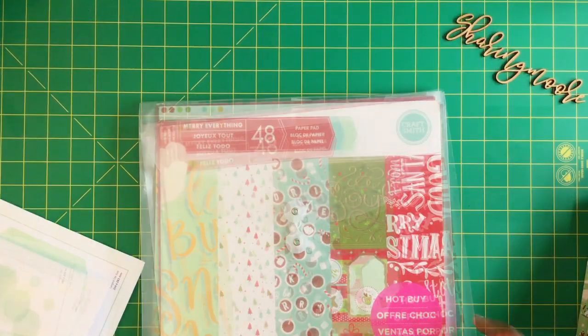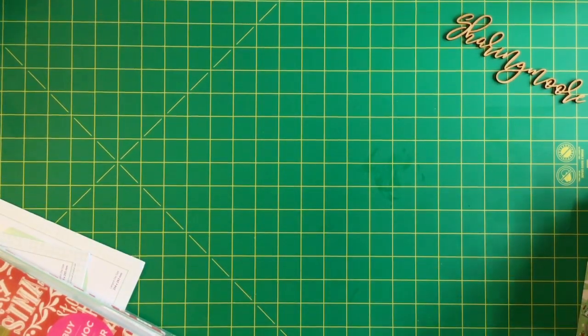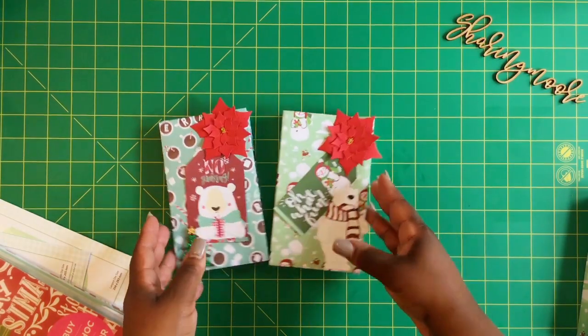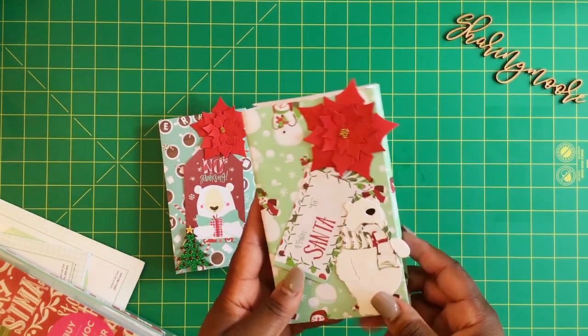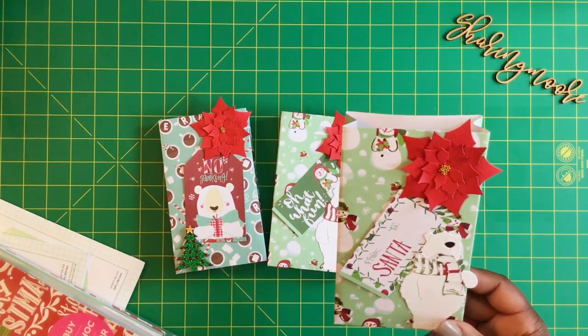I only used the small one. The paper I used is this Mary's Everything paper and it's a Michael's hot buy. Here are the little gift bags I created, and to tell you the truth you can create these by hand — there are no handles or anything included, just the little ruffles across the top.